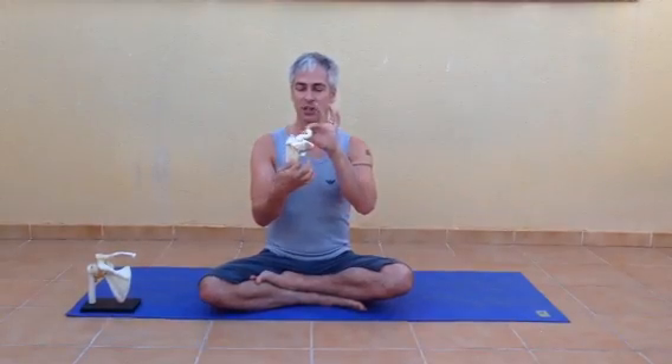So this is the shoulder girdle. You've got the collarbone at the front and it just attaches to the sternum, the breastbone, right here. There's a long lever which has got a nice curve to it, and you've got the shoulder blade at the back.